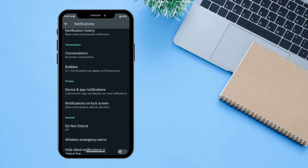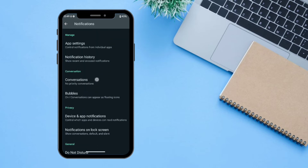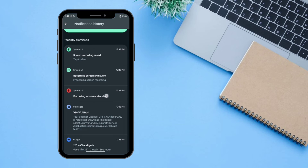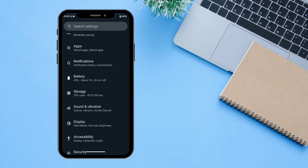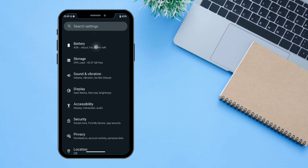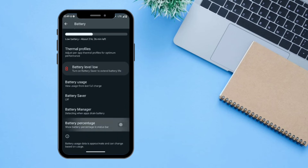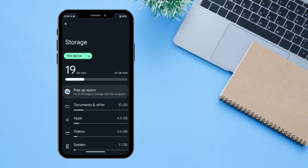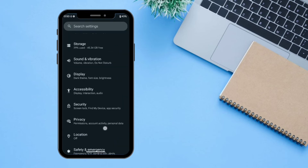The next setting is 'Notifications'. If you click on this, you can access all the tools and settings — there is also a notification history setting where all the notifications will show up. The next setting is 'Battery' — all the settings regarding battery are available here, like the 20% battery warning which you can turn on or off. The next setting is 'Storage' — you can manage your storage from here.